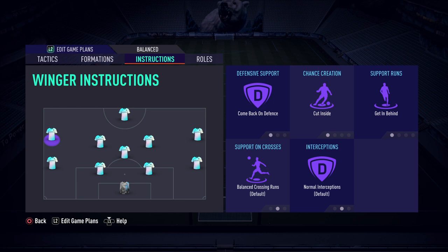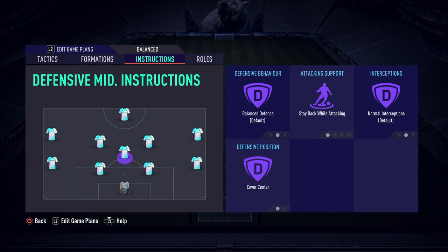The center mids are on get forward — they're there to support but we don't want them in the box. With players in the box set to two, they run forward but stay on the very edge of the area, waiting to play a clinical pass into the striker or take a finesse shot from distance. The left mid and right mid are on comeback on defense, cut inside, and get in behind. Having your wingers on comeback on defense prevents their wide players creating a mismatch when opponents use a slow build-up style.